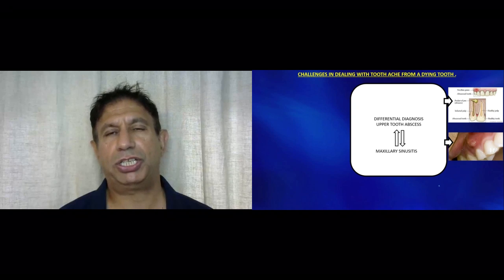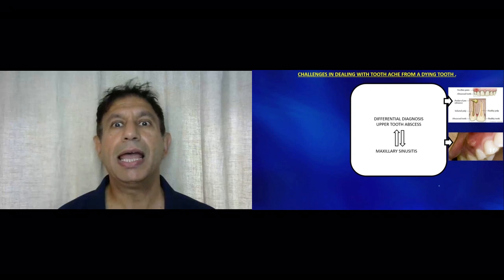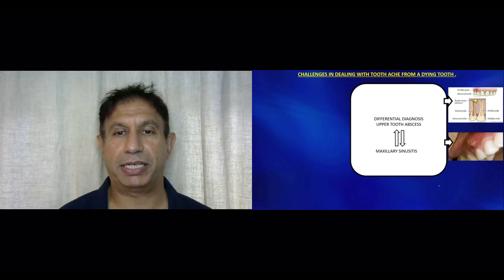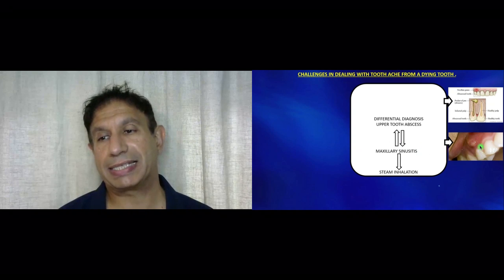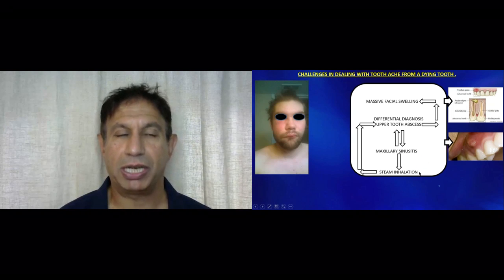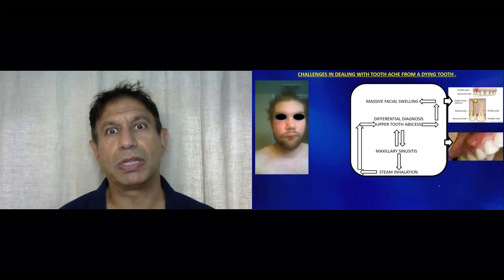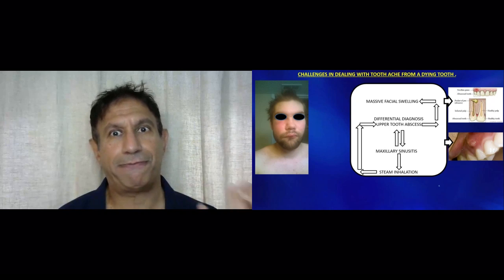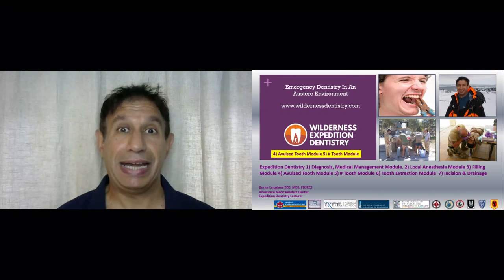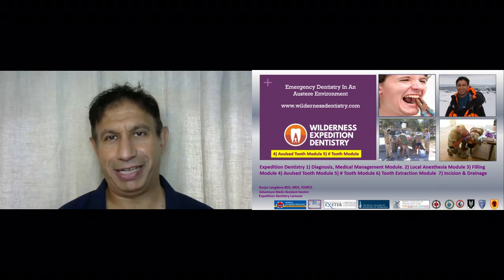An important differential diagnosis is to distinguish between maxillary sinusitis and upper dental abscess. If a patient complains of maxillary sinusitis, you must check inside the patient's mouth — because if you don't and you advise steam inhalations, the patient can blow up into an abscess. It is essential to check inside the mouth and make sure there is no dental factor causing the signs and symptoms of sinusitis. In our next module we will discuss avulsed teeth and fractured front teeth.